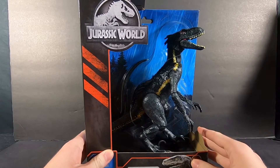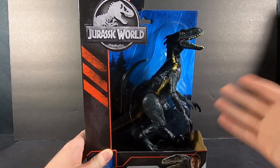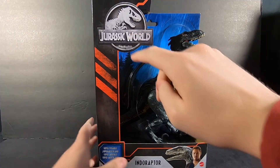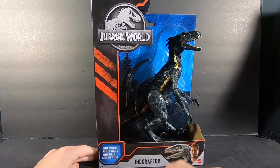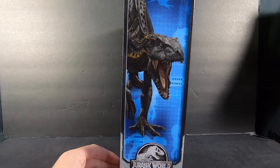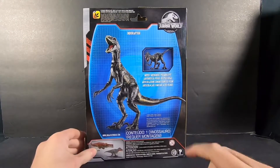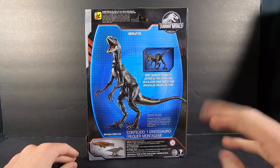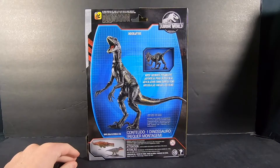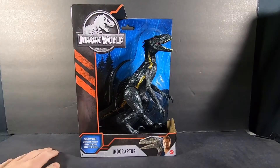Starting off with the box, it's kind of like a half box considering that the Indoraptor is already out. On the top you have the Jurassic World logo, Owen, Blue, and the Indoraptor's name. At the side you have a picture of the Indoraptor. At the back you have the Indoraptor toy in some pretty cool poses and it says Movie Authentic Poseability, also in several other languages. So that's pretty much it for the packaging.